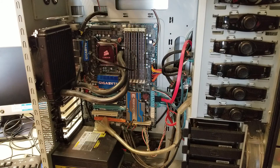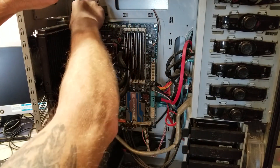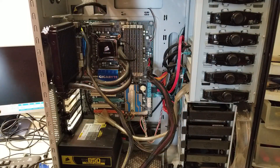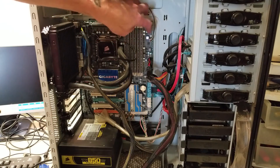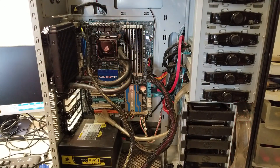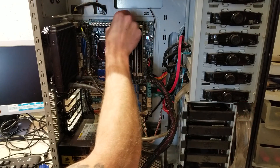Now I think we're going to try swapping it with a known good power supply — which, at this point, I don't think that's going to help either. It's really looking like a motherboard issue. So we've got the known good power supply plugged in here and absolutely no difference. The fact it's power cycling like that does lead me to believe that this is, without a doubt, a motherboard issue. It could be CPU, but it acts more like something's wrong with the motherboard.